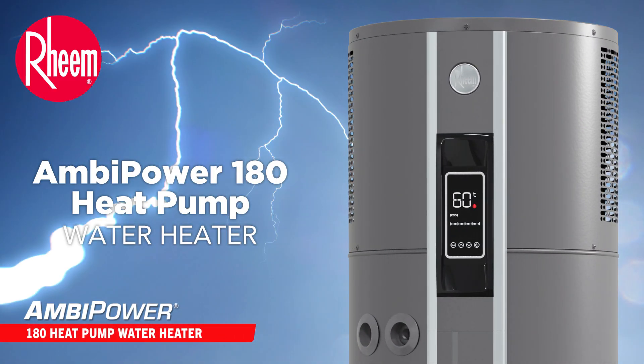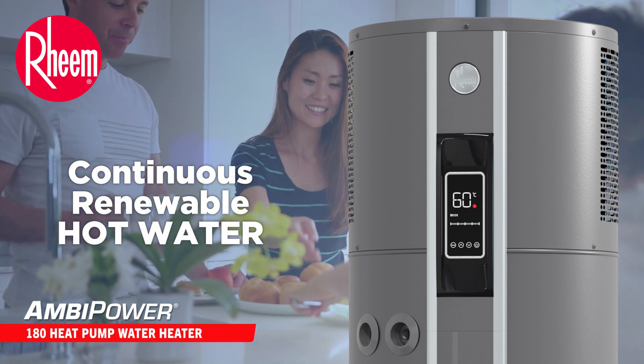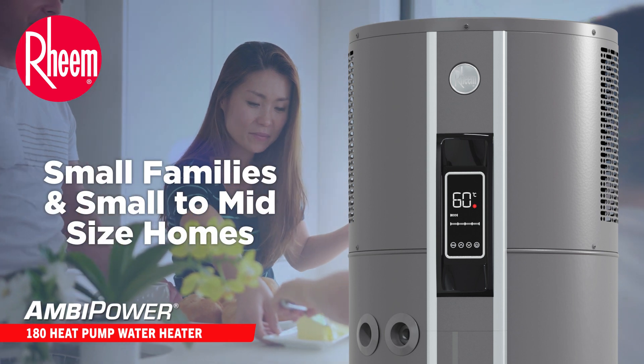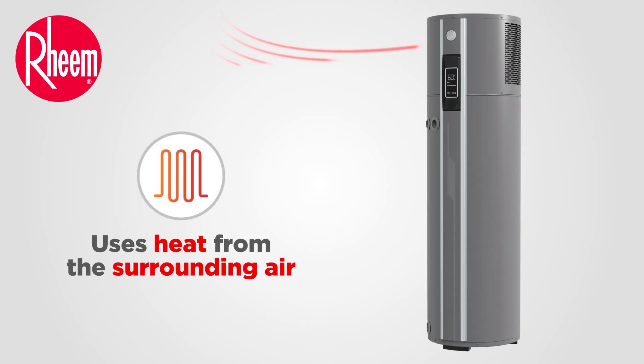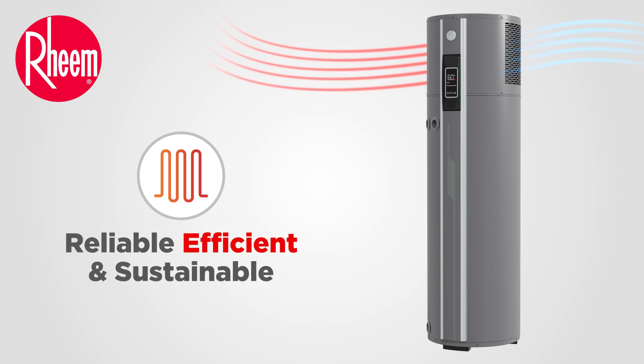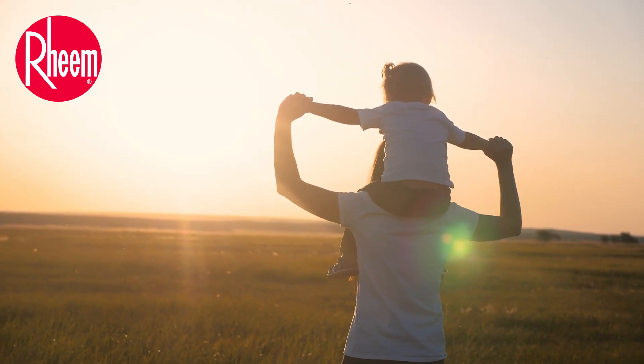Powerful and efficient, the Reem Ambipower 180 heat pump is a smart energy-efficient water heater designed to provide continuous renewable hot water for smaller families and small to midsize homes. It uses the heat from the surrounding air to heat your water and provides a reliable, efficient and sustainable way to reduce your water heating energy consumption.